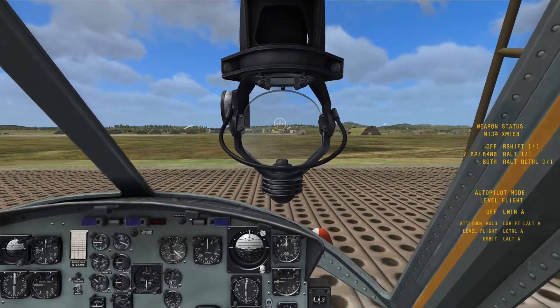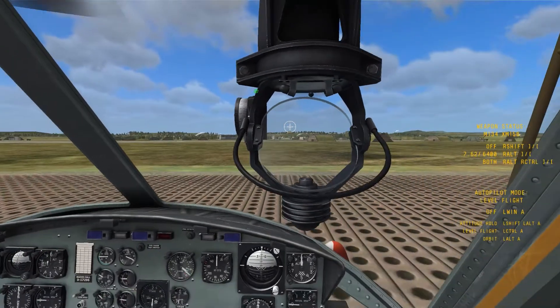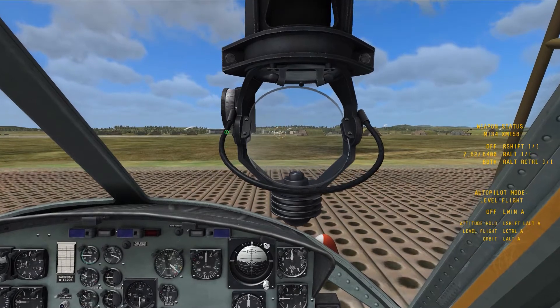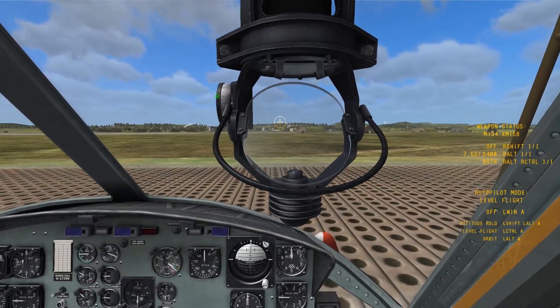If you need to change it, here is your elevation changer. You only get vertical adjustment. You'll notice that the little glass panel here that's reflecting the gun sight rotates when you rotate this knob, which is pretty cool.